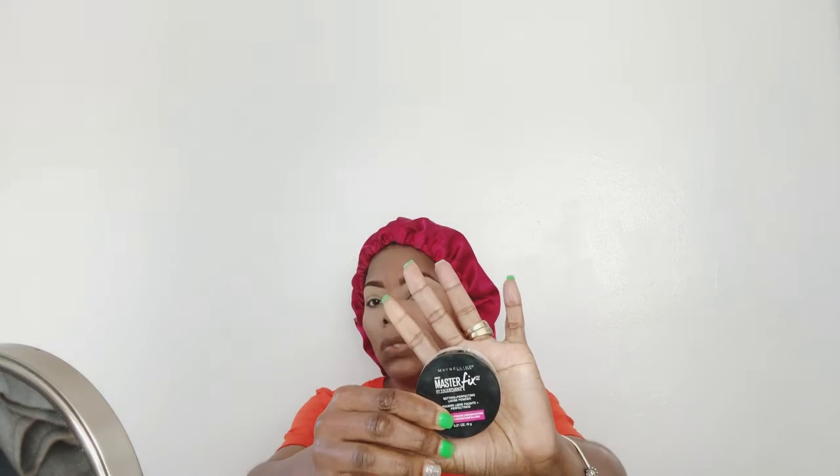That's already blended out. I'm gonna go straight into setting it with my Maybelline translucent powder — this is the Master Chrome. I am going to be setting everywhere that I highlighted. Using a sponge, I'm just gonna push it into my skin to make sure the highlight is set and there is no creasing. Push it in and blend it out.